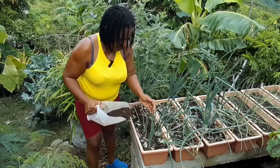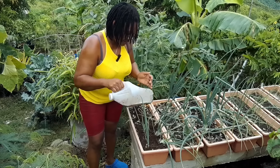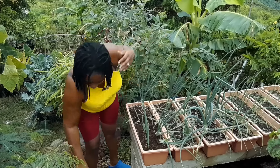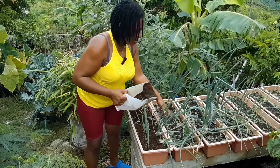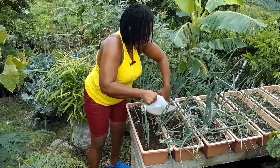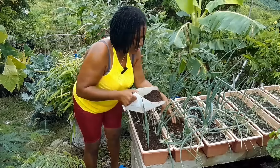They're looking just so gorgeous. I can't believe how well they're doing in the heat, because it has been hot. I enjoy using this rabbit manure because I don't have to worry about my plants getting burnt — it doesn't burn the plants even if it comes in contact with them. With chicken manure you have to have it cured for a very long time.